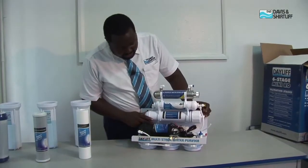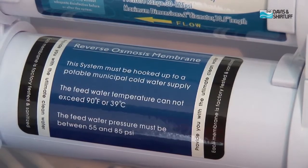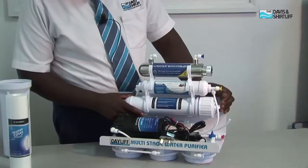The fourth stage is the reverse osmosis membrane. The reverse osmosis membrane will remove any bacteria present in water, any unwanted ions and minerals inside the water.